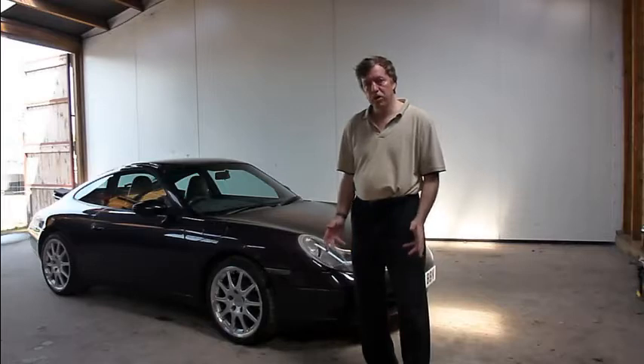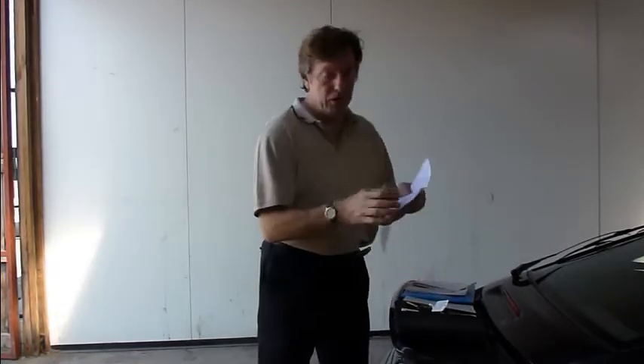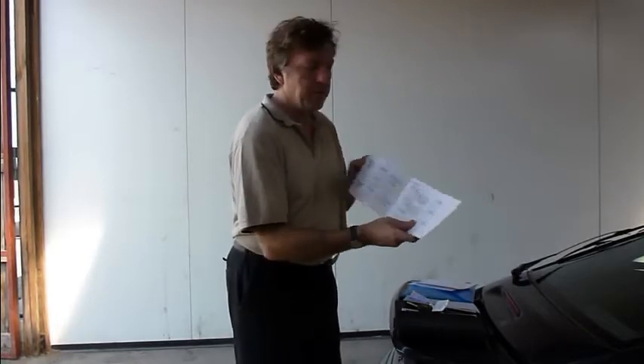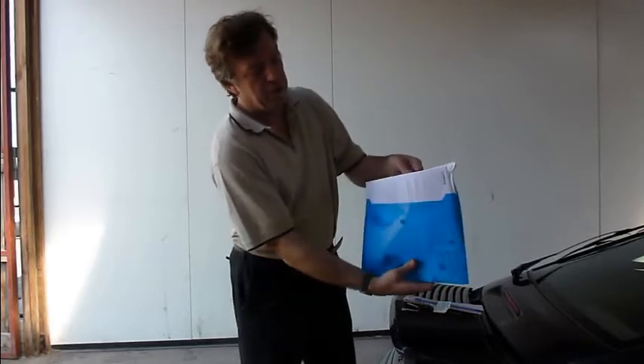First of all, we'll have a look at the paperwork and then we'll walk around the car and I'll point out the various panels. The paperwork is fairly comprehensive. We have the V5, the logbook, MOT, new style MOT, March 2013, a service book, fully stamped with the listed stamps I've mentioned in the listing. Last service invoice for 87,000 miles, I guess it's a specialist. Other services and invoices are in the paperwork here, quite fairly comprehensive.